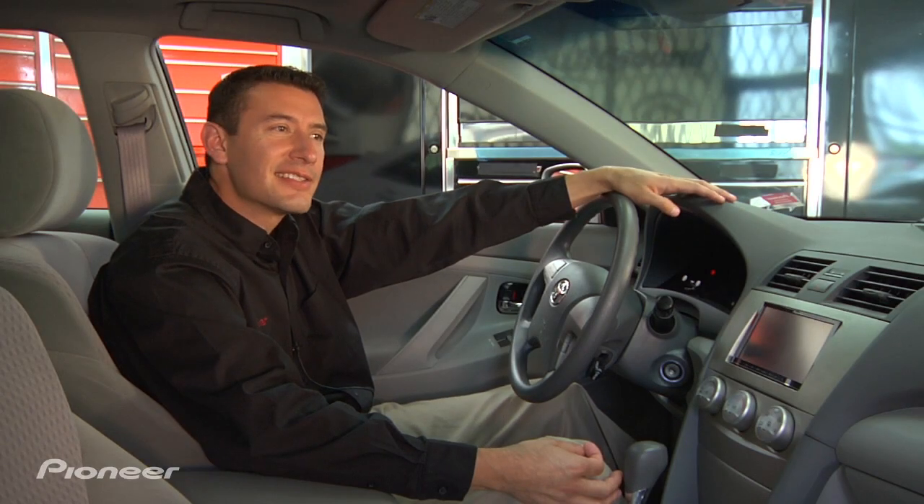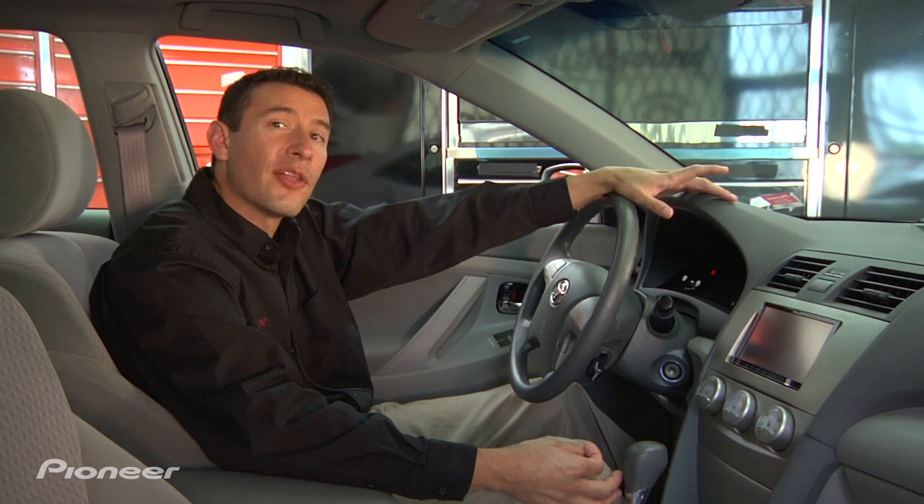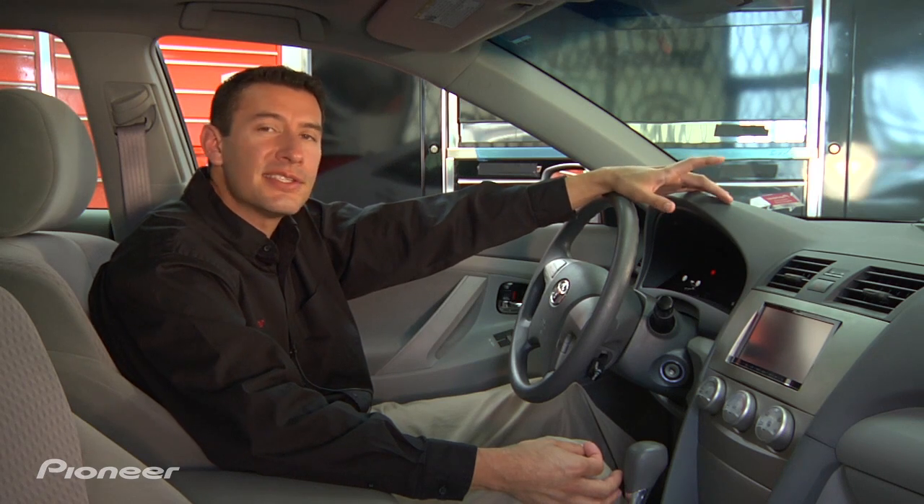Hi, I'm Kevin Slack with Pioneer. Today's iPods hold hundreds of hours of video, and viewing that video on the new MVH lineup couldn't be easier. Let's take a minute and I'll show you how it's done.